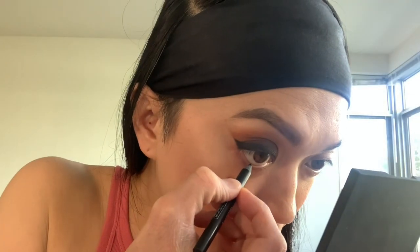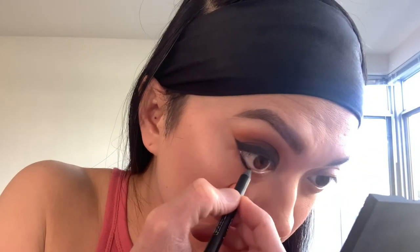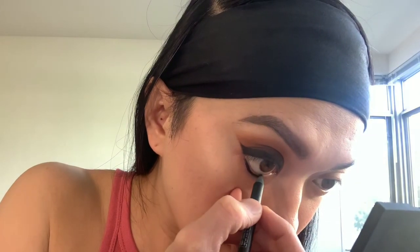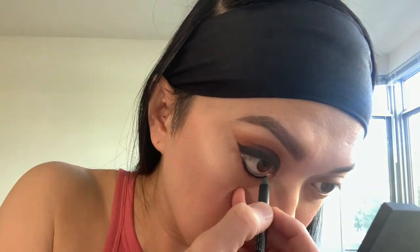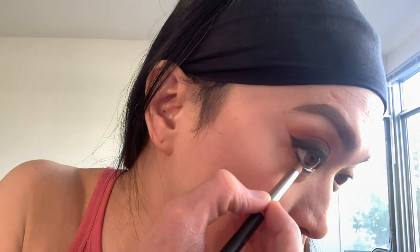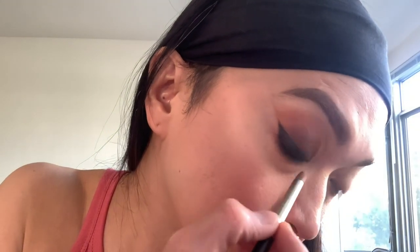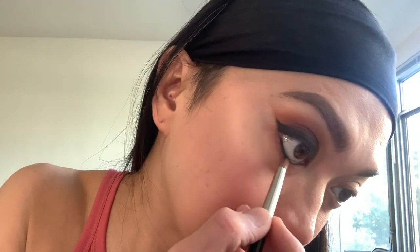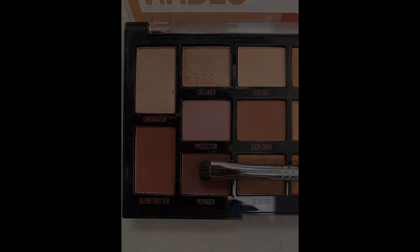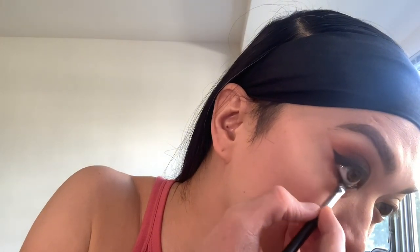Then lining my lower lash line or lower inner rim of the eyes with the NARS High Pigment Longwear Eyeliner in Via Veneto. I super love this and it stays all day every day. Then working my lower lash line with the Eyeshadow Explorer with MAC 219 Pencil Brush on the whole bottom lash line. Then finally using Voyager Eyeshadow with Morphe Brush M508 for the drama. Because drama it is!